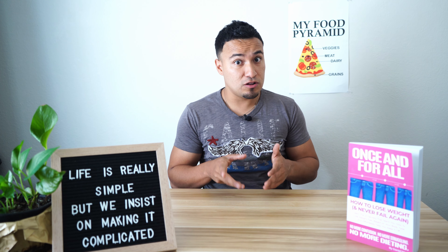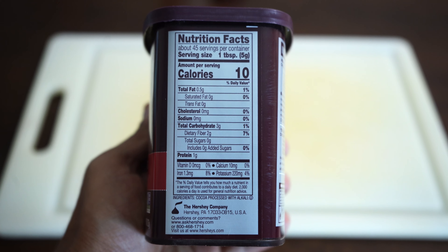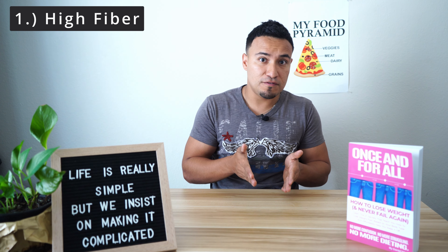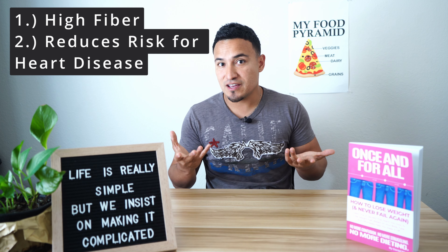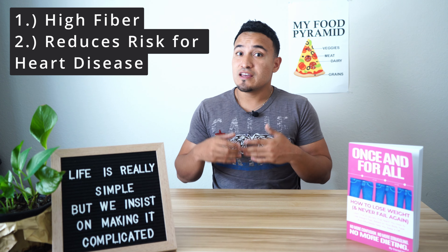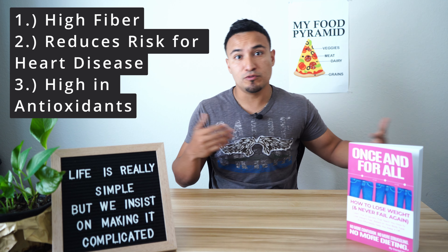There are three benefits of dark chocolate you have to know. First, dark chocolate is high fiber, meaning it's going to help promote better bowel movements and an overall healthier gut. Because it's high fiber, it's mostly empty calories — just bulk helping you stay full without adding calories. Number two, it helps reduce the risk of heart disease by protecting you from bad cholesterol LDL becoming oxidized, meaning clogged arteries. And number three, dark chocolate is a phenomenal source of antioxidants, even more so than other highly promoted antioxidant foods like blueberries.